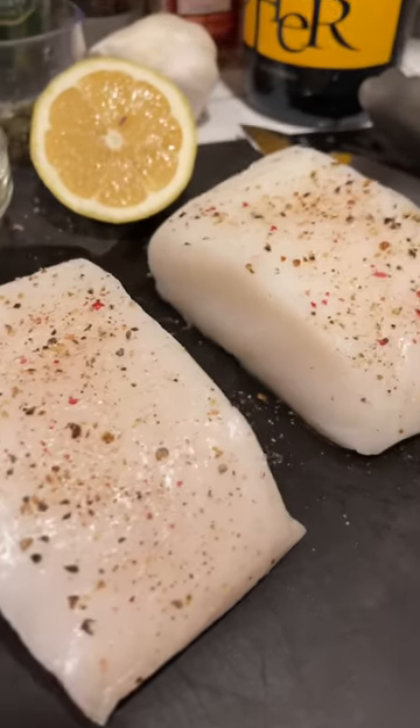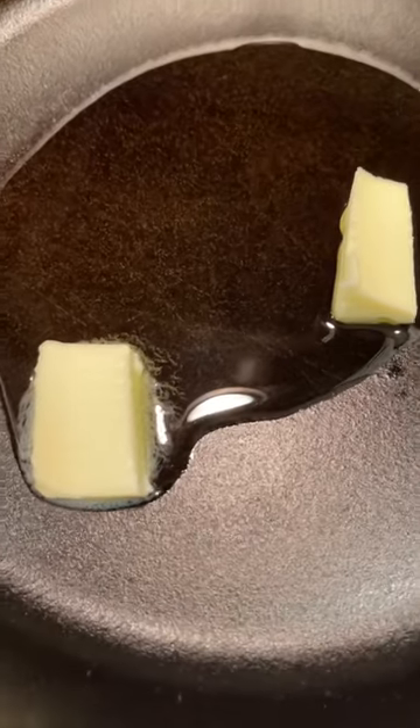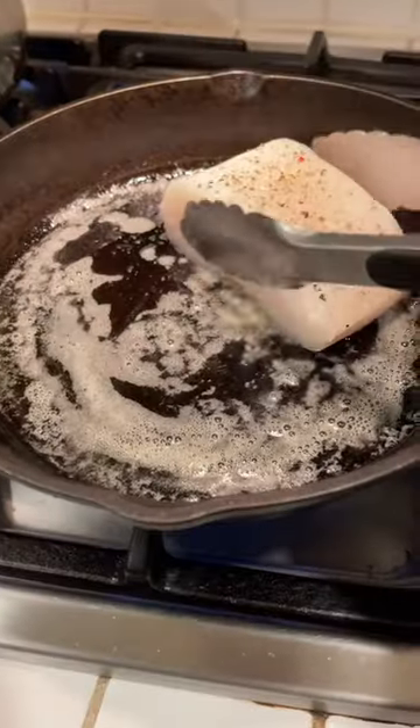We're making butter basted Chilean sea bass. Salt and pepper your sea bass, then put a little bit of oil and butter in your cast iron skillet and put your fish in when it's nice and hot.